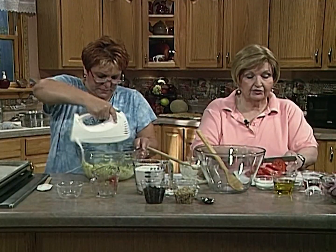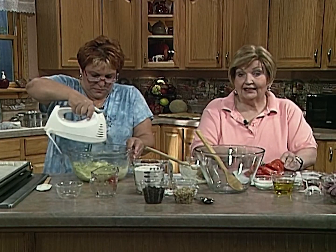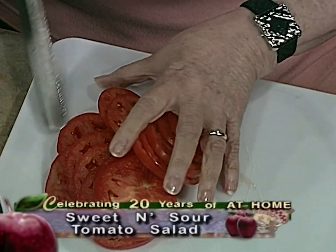For the tomato salad, this calls for seven large tomatoes sliced thin. You don't want big thick slices like you put on a sandwich — you want thin slices because the sauce we're going to put on this is going to permeate the whole tomato. It's going to be so good. This is a lot of cutting, but get the husband over here cutting while you're doing the other stuff.